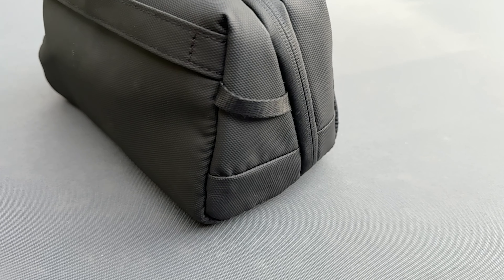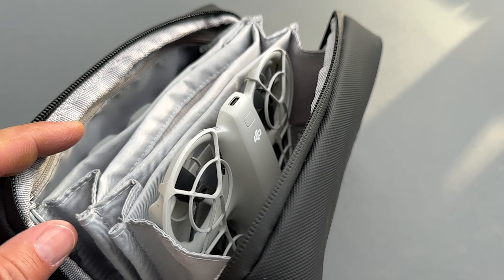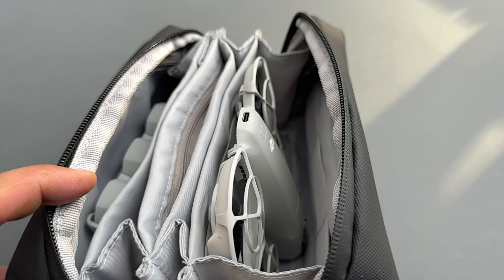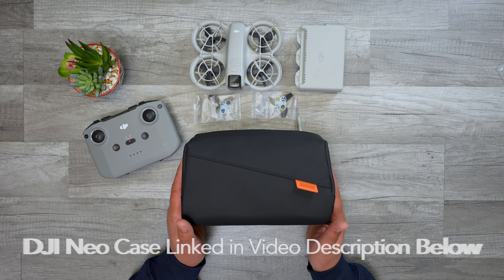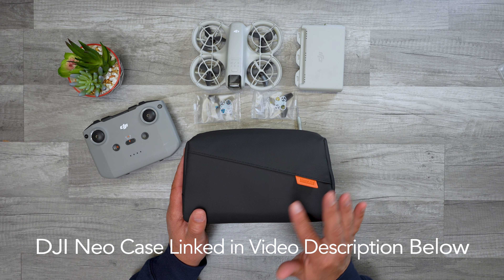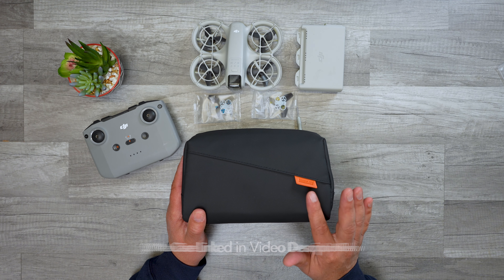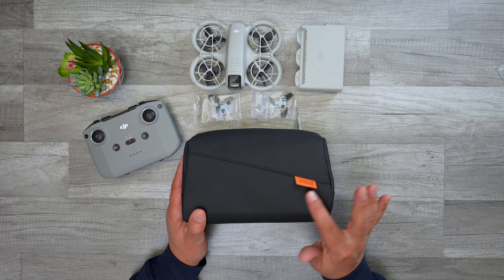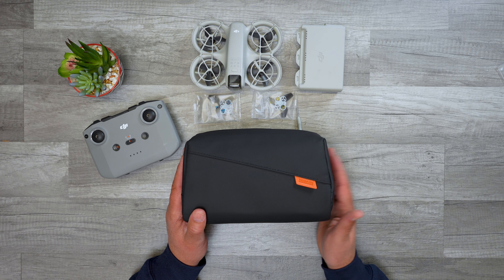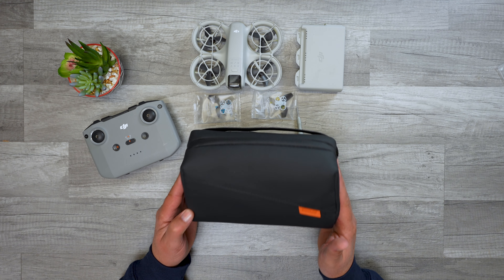but it works great for the Neo. I got this right when I got my DJI Neo and it holds everything you need to store and keep your Neo and its accessories. It's about $35 on Amazon — I'll put a link in the video description. It comes under two different brand names: StartRC and Tomat. The link in the description is for Tomat; this is the StartRC version. They are the exact same — they just have slightly different branding. I think they're owned by the same parent company.